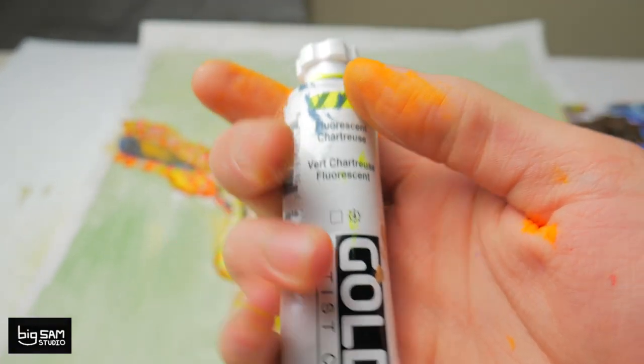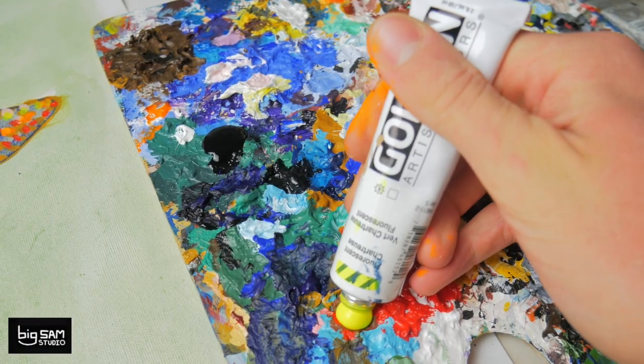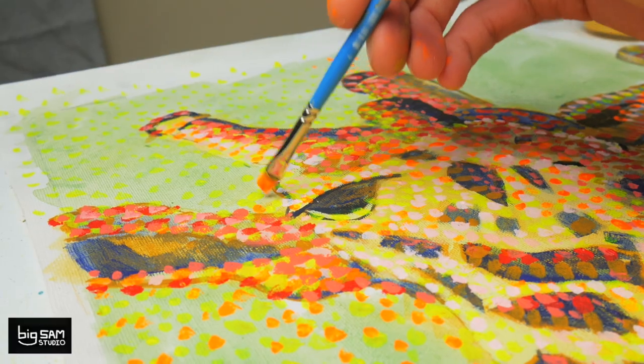So I tried out Golden's fluorescent paint this time — the yellow and orange. Wow, when they say fluorescent paint, they are not joking around. This stuff is awesome.